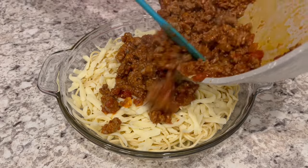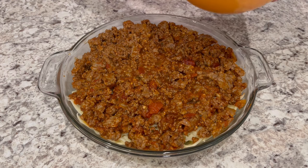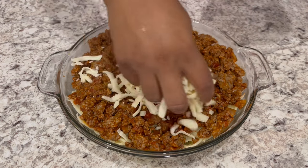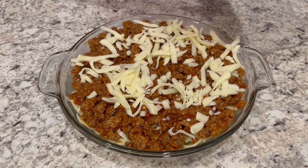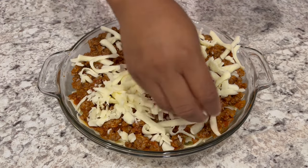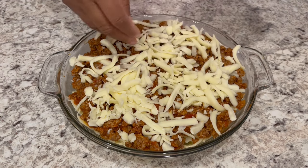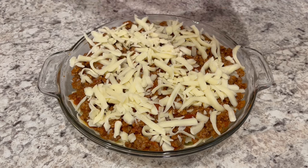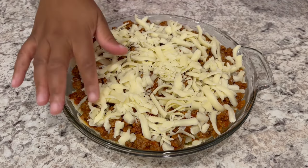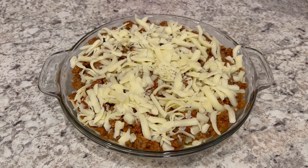You're just going to spread out that meat sauce and then top it with the rest of that mozzarella cheese. I'm adding more mozzarella cheese than the recipe called for just because we like cheese — the recipe calls for a cup and I've added probably about two cups of mozzarella. Now I'm just going to pop this into my preheated oven for about 20 to 25 minutes.